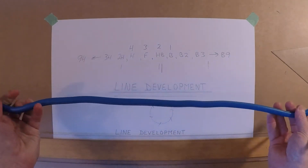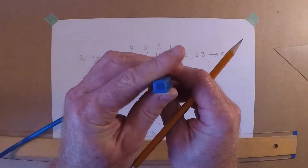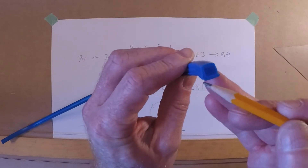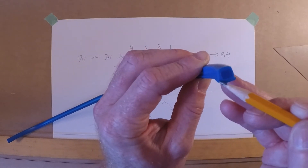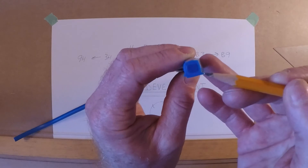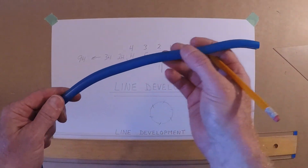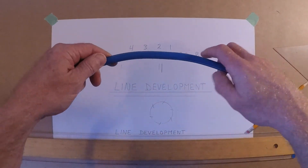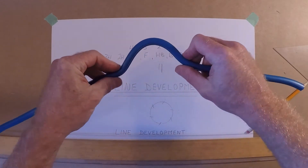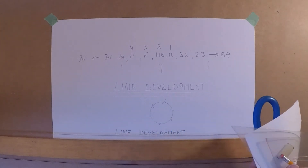You're also going to need a snake — a flexible French curve — for when we have a curve to match. The snake has two different sides: one raised up for ink pens so you don't smear the ink, and one lower for graphite pencils. Some snakes have a ruler on them; this one does not. To use it, pull it straight, then curve it to fit your line. That covers the tools we're going to be using.